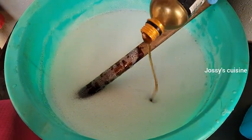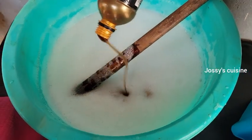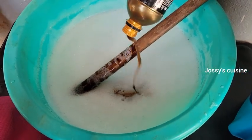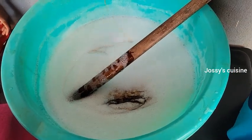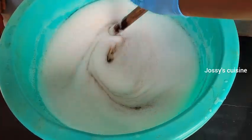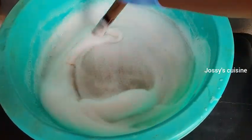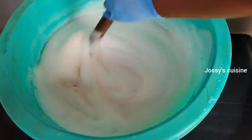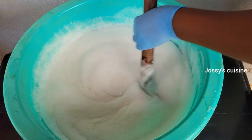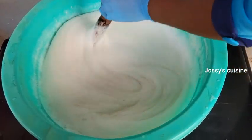Sulfonic acid is equally a foaming agent as well as a cleaning agent. So caustic soda is a cleaning agent, STPP is a cleaning agent, and sulfonic acid is another cleaning agent — imagine the quality of this liquid soap! As you stir in the sulfonic acid, the foam is going to intensify and it's going to lather a great deal, as you can see.